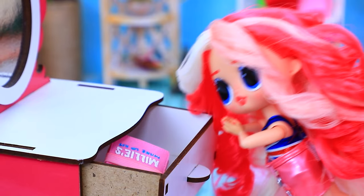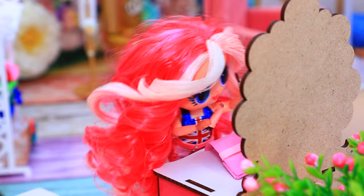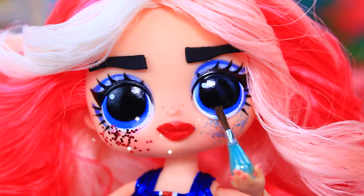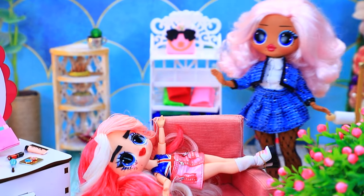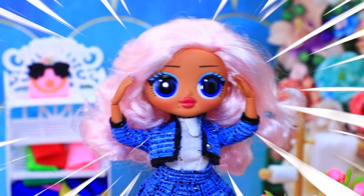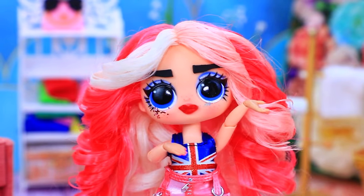Ta-da! Oh, there it is! Thank you! Let's do the makeup. First the eyebrows. Now the lips. And some gloss. Marvelous! Sweetie, did you take my makeup? Oh my gosh! Please fix this misunderstanding. La-la-loo, help!